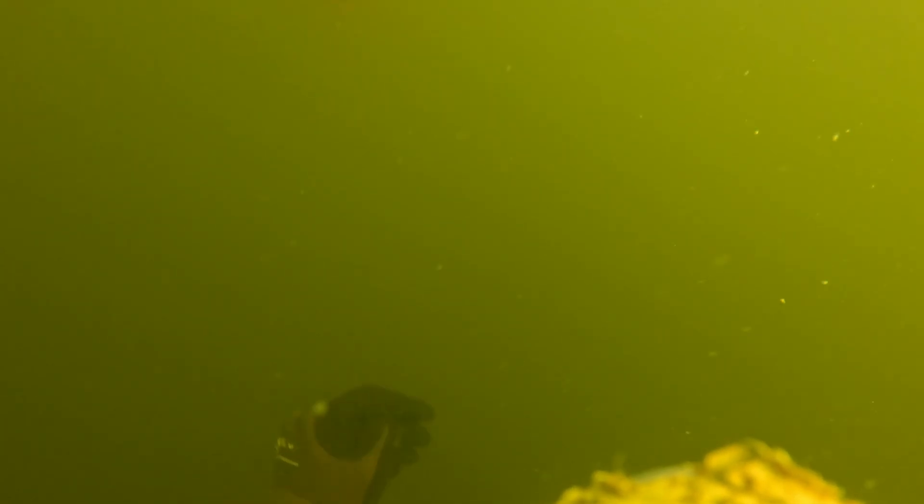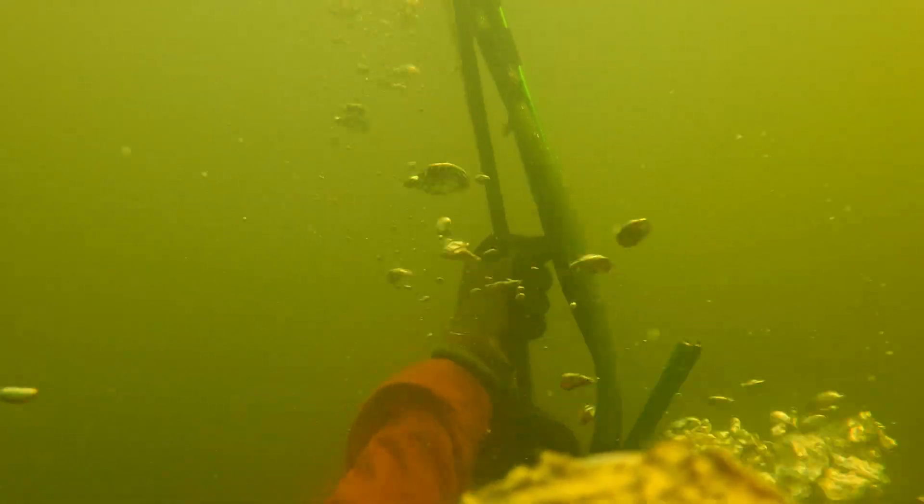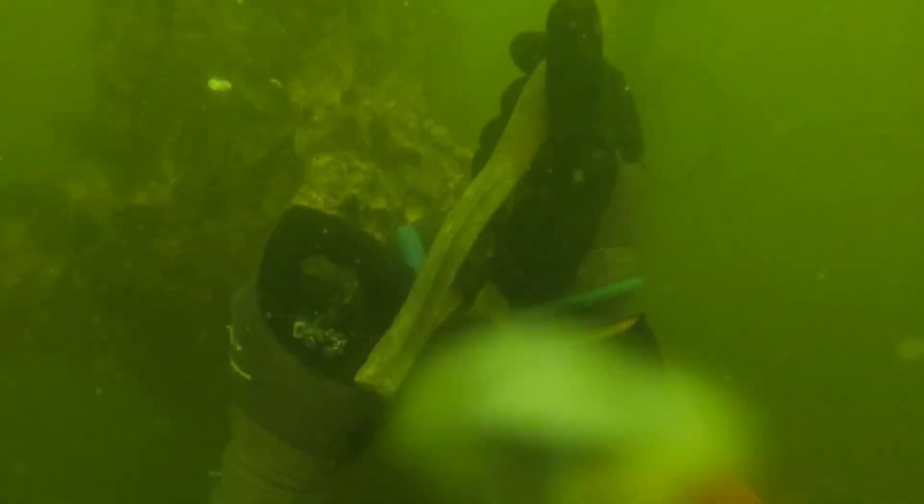What's up everyone, welcome to Working Underwater. If you're new here, this channel is all about commercial diving, marine construction, and underwater exploration. If that sounds like something you're into, you know what to do. Let's get into it.